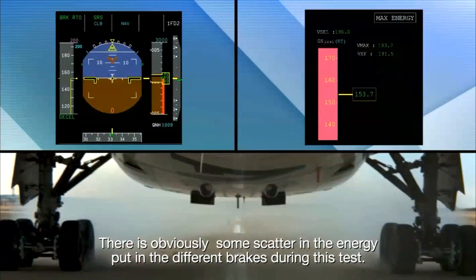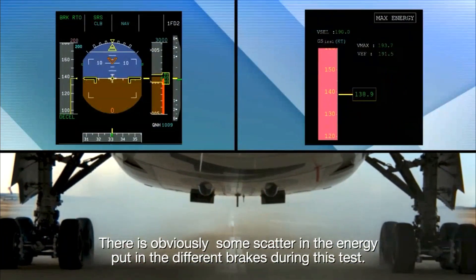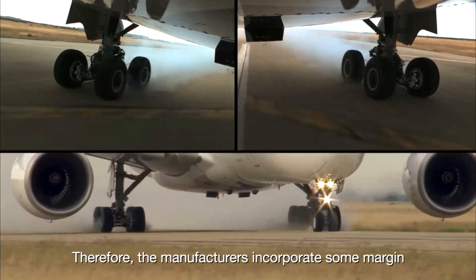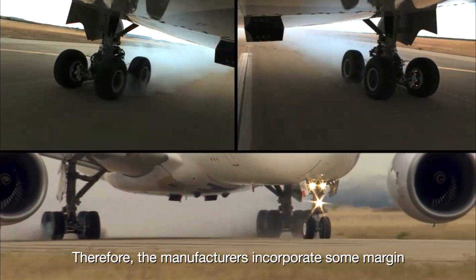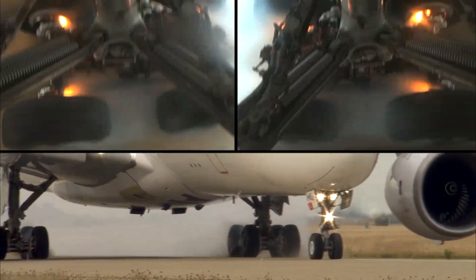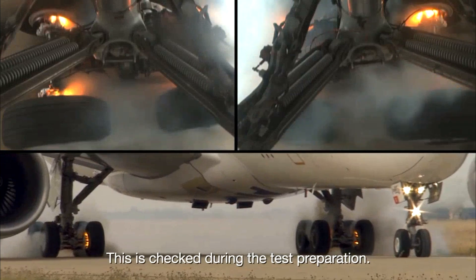There is obviously some scatter in the energy put into the different brakes during this test. Therefore, manufacturers incorporate some margin above the maximum energy in the design of the brakes. This is checked during the test preparation.